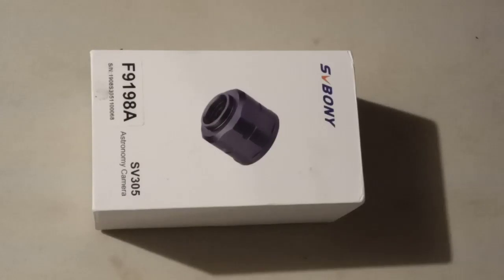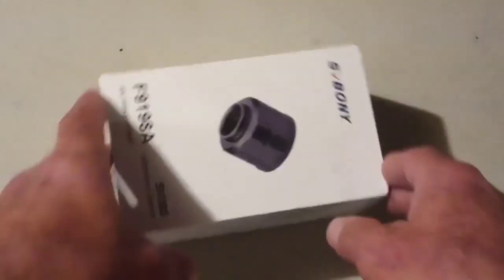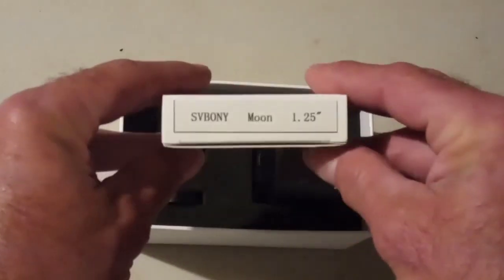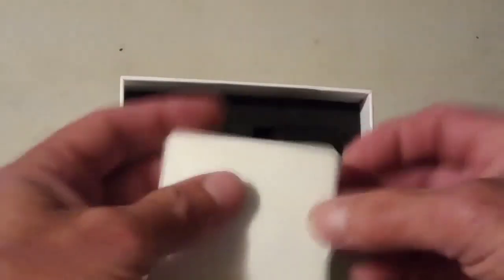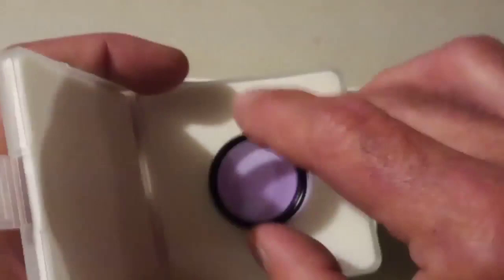Hey guys, Dave Williams here from Wyoming Valley Astronomy Club. I just received my Savoni astronomy camera, the SV305, in the mail. Looks like they gave me a bonus — it's the 1.25 moon filter. Nicely boxed, very sturdy case, and it looks very beautiful. We will put that to use.